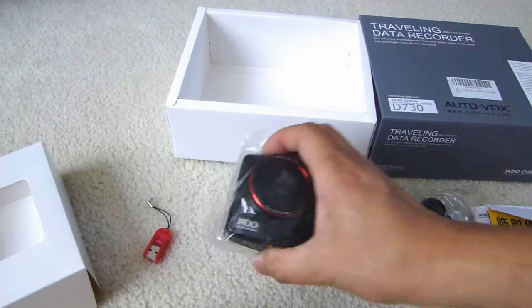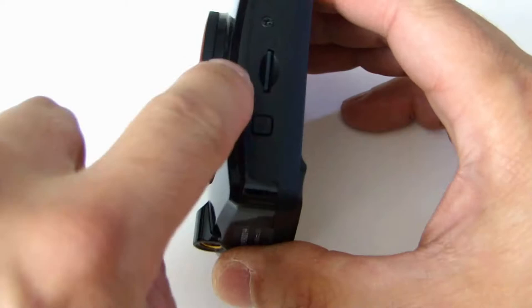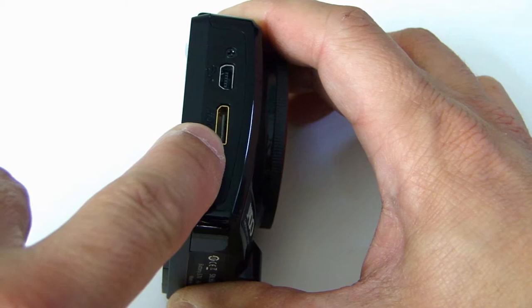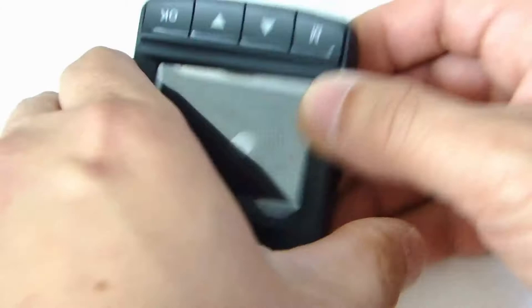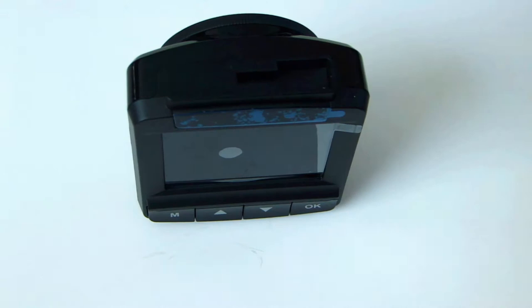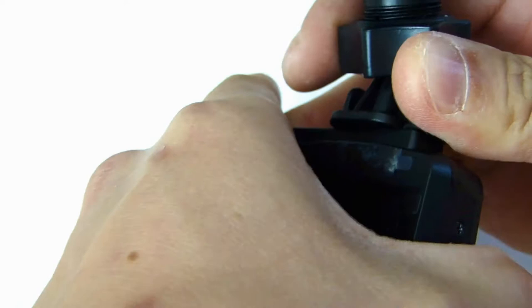Let's look at the camera itself. On the side there is a micro SD card slot, and this comes with the 8 gig micro SD. Below that is a power button. On the other side you have a USB connector and the HDMI video out. At the bottom there is a tripod mount. At the back are the menu button, up and down buttons, and the OK button.